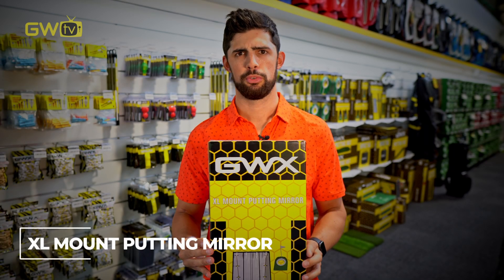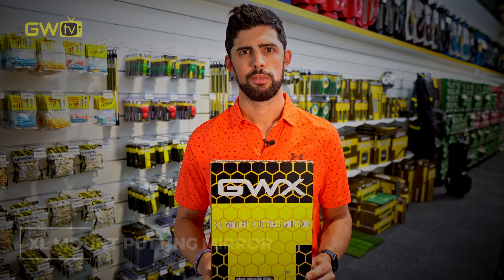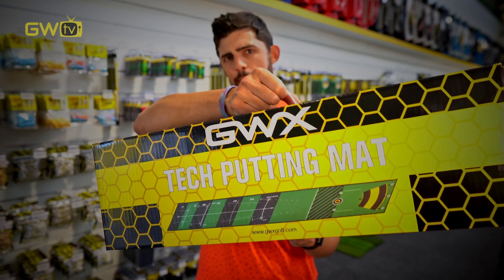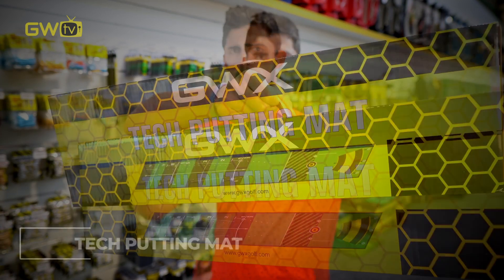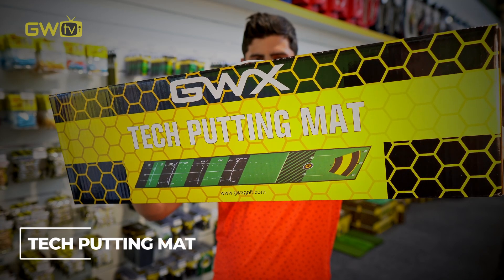Putting mirrors are also great at-home practice devices as they really help you groove the alignment of your stroke. One of my favourite at-home practice devices is the Tech Putting Mat — it's about 12 foot long, comes with a putting cup as well, and is the most grass-like surface I've ever putted on.